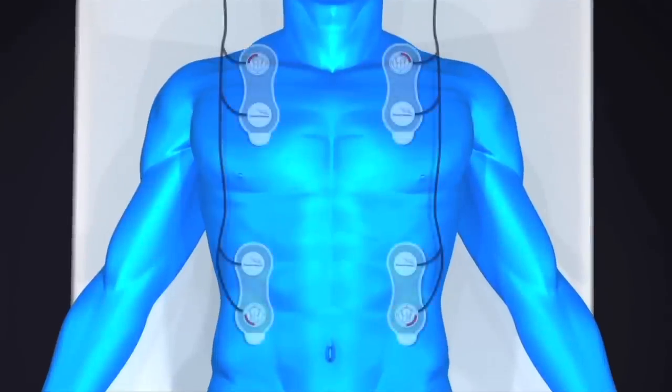The basis behind the Starling SV is the use of time delay or phase shifts, which occur when an alternating electrical current is passed through the thorax.